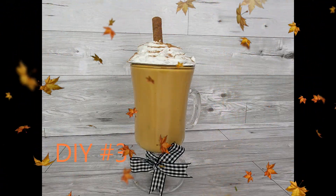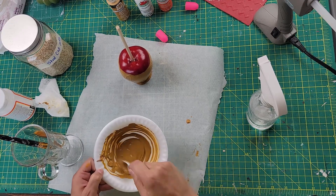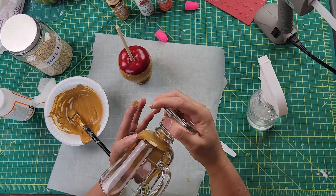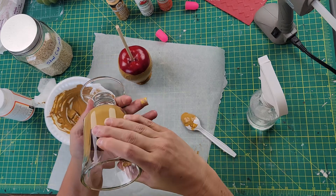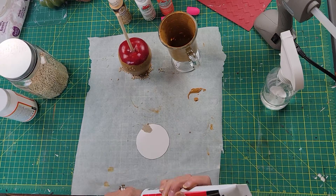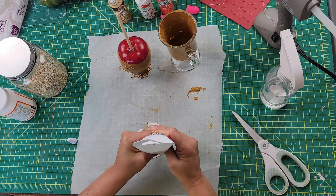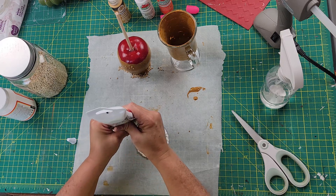Here is DIY number three — every time I look at this I want coffee! I took the rest of that caramel paint, spritzed it with some water to make it more runny, then took a cup I got from Dollar Tree around Christmas time and swirled the paint around the inside until it was all covered. Then I took a piece of cardboard, traced the top of the cup, and cut it out to use as a topper.